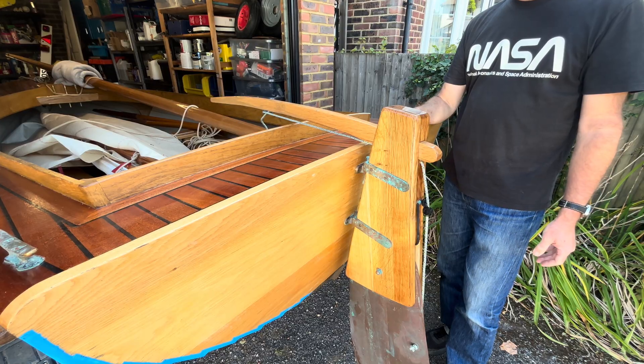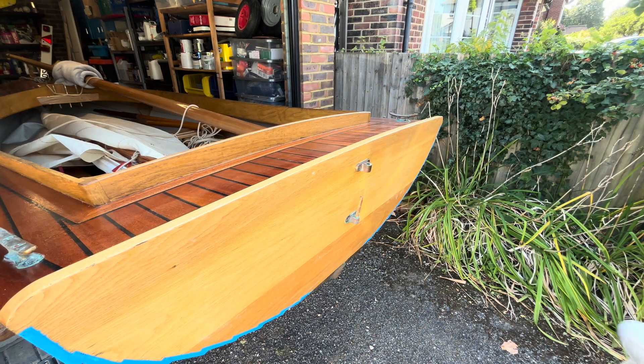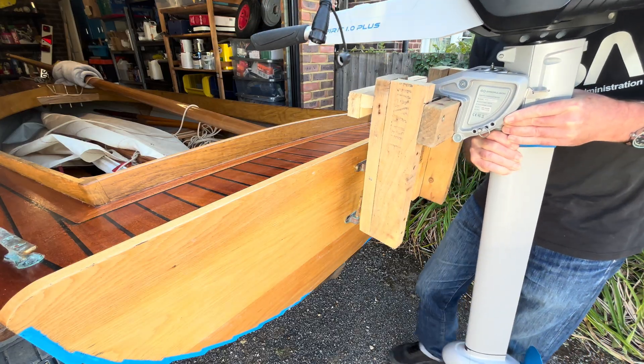Here's how it works. When I want to use the outboard, I simply remove the rudder and slot the outboard and bracket onto the back of the boat.